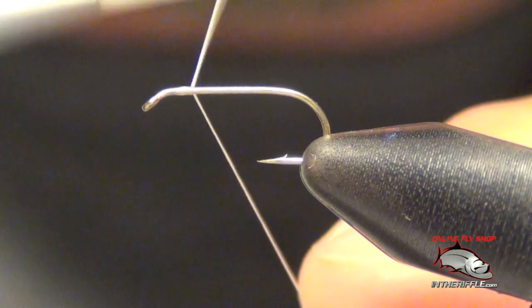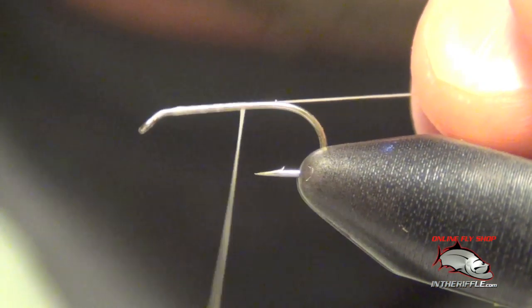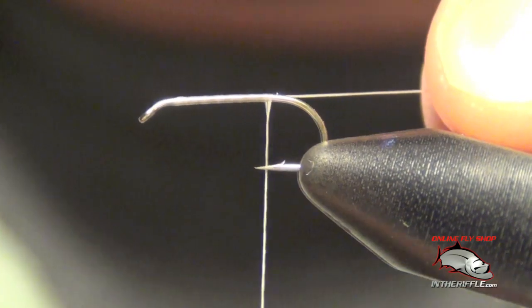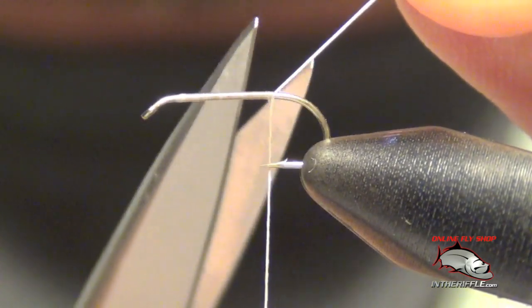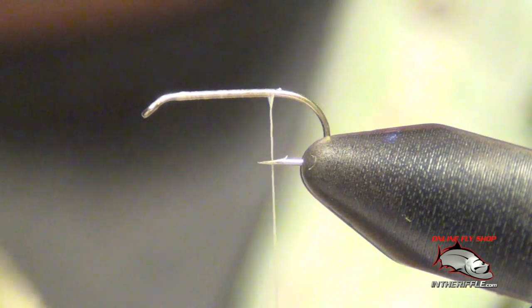Here we're going to tie a Sawyer style pheasant tail. First thing we're going to do is get our thread started — just lay down a base of thread.